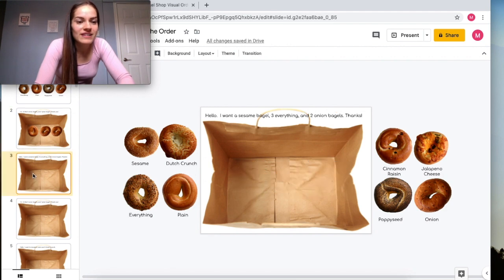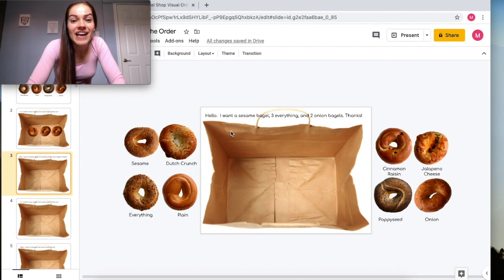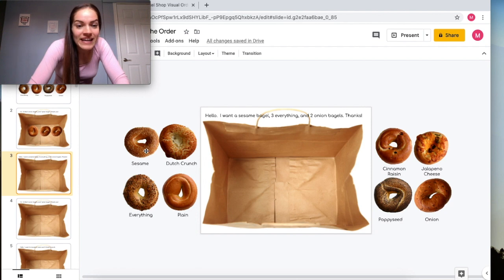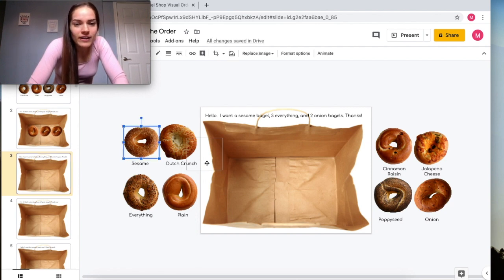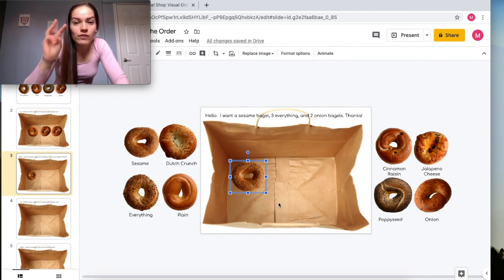On the next slide there's a different task. This person says: 'Hello, I want a sesame bagel.' So we find the sesame bagel and put it in the bag. Next they want three everything bagels, so we find the everything bagel — which is right here — and we put three of them in.